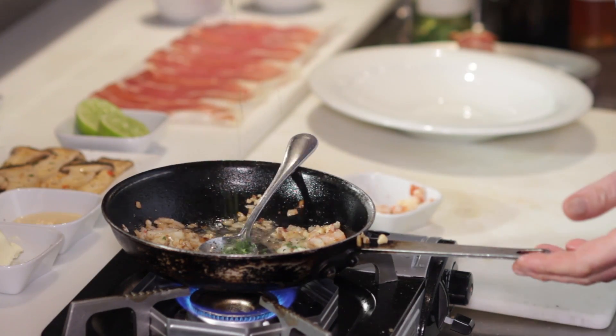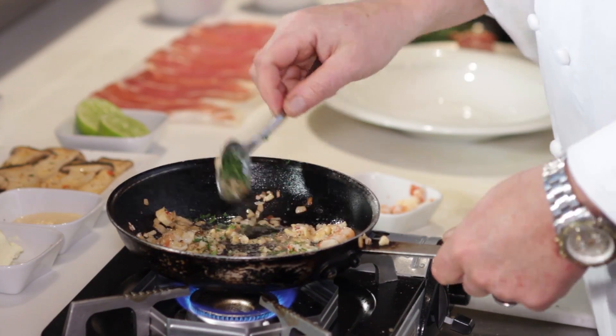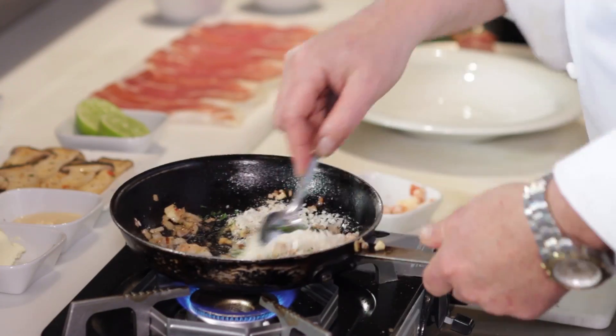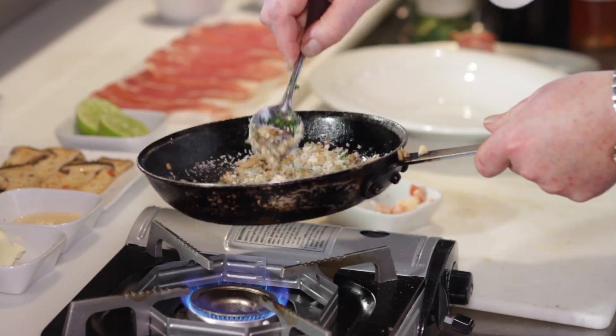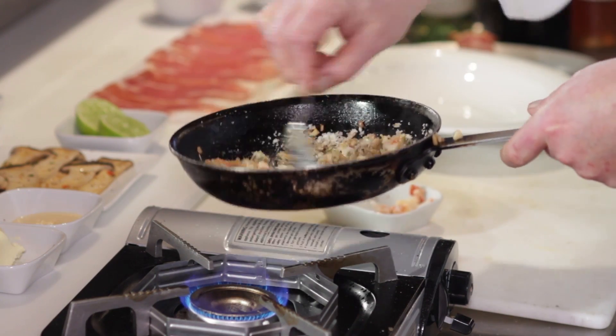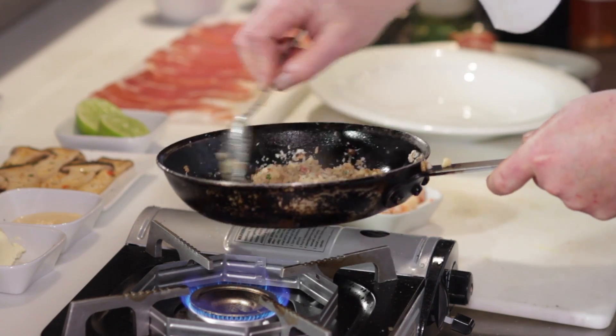I'm going to go in with some fresh herb — herb of choice. Now I want to make this come together, so in go Japanese breadcrumbs, the panko. I'm going to make a nice pan stuffing, and all of that comes together until it just holds on the spoon and I'm going to be able to work it.